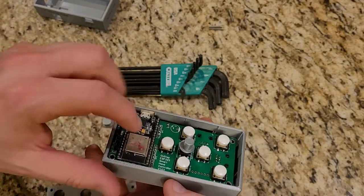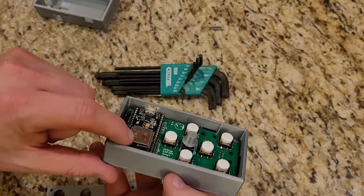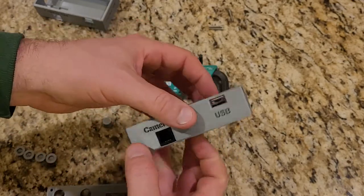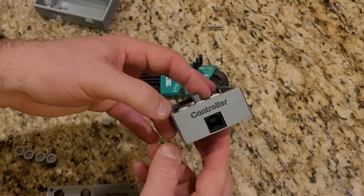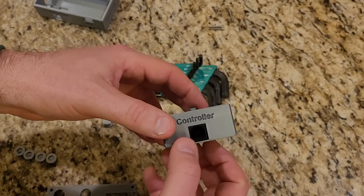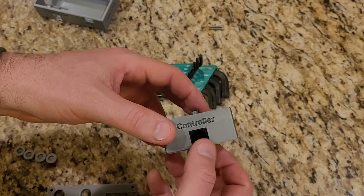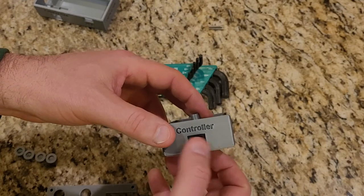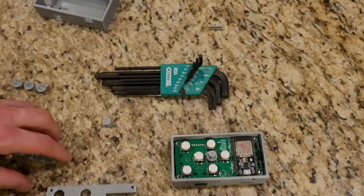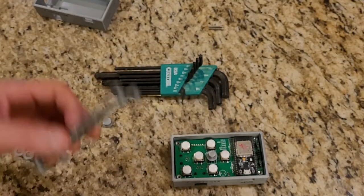With the extra clearance, the board just drops in pretty nicely. The next thing I had to modify was the width of the ports — I measured mine and went with 0.6 millimeters clearance on either side, so the hole should be about 1.2 millimeters larger than the actual jack.